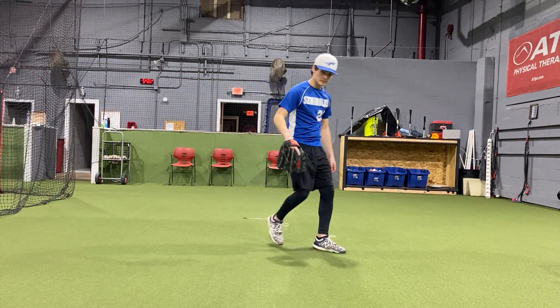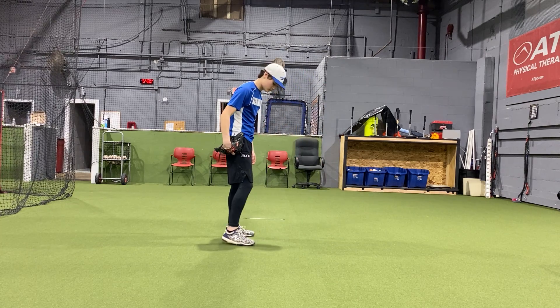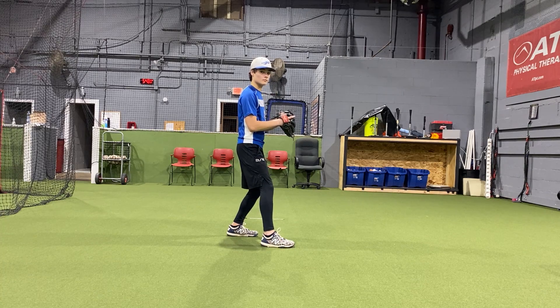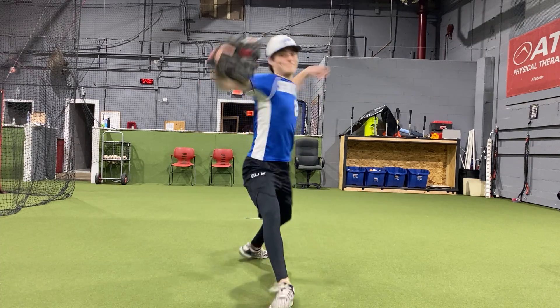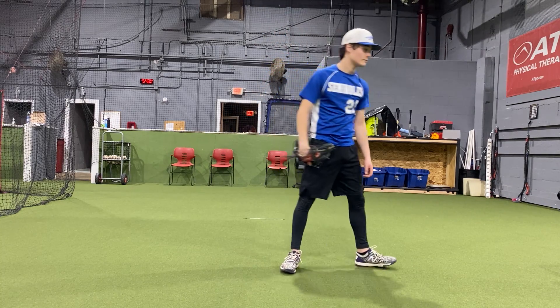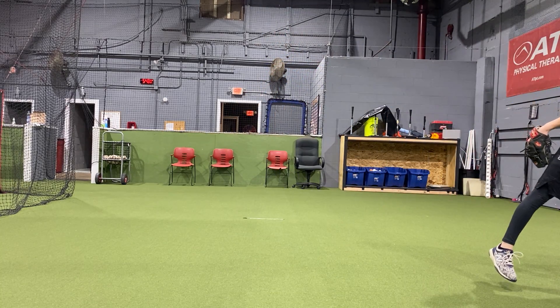Can you show us that straight line, straight ahead at us — like we're the catcher, like we're the target? If you notice, everything was working down the line, straight towards us, as if we were the catcher.